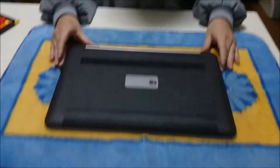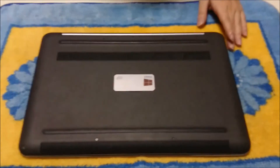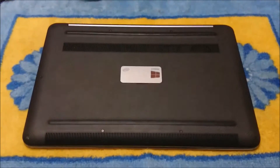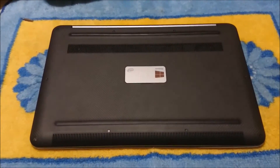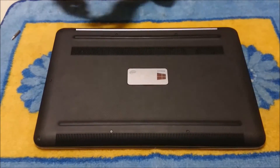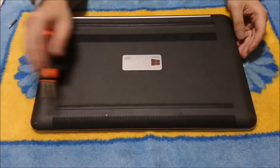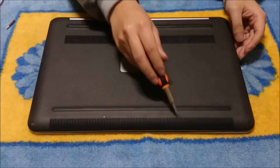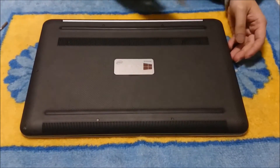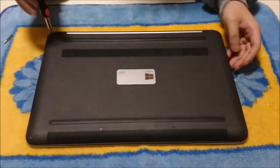For this disassembly you are going to need a star shape screwdriver and a normal screwdriver. We are going to remove the back. You are going to need a star shape screwdriver to remove 10 screws holding the back down, and there are two screws that are normal plus shape screws in the centre behind the metal piece.